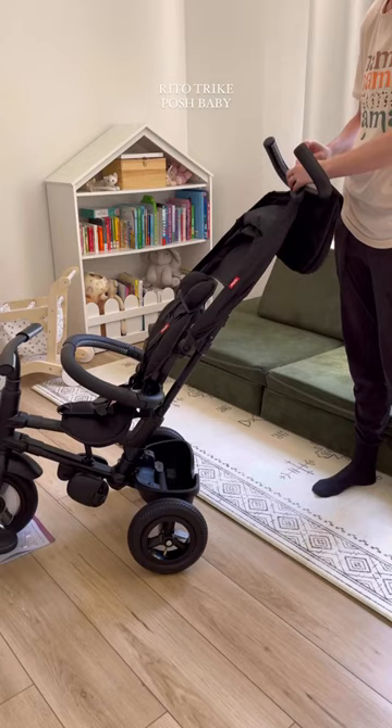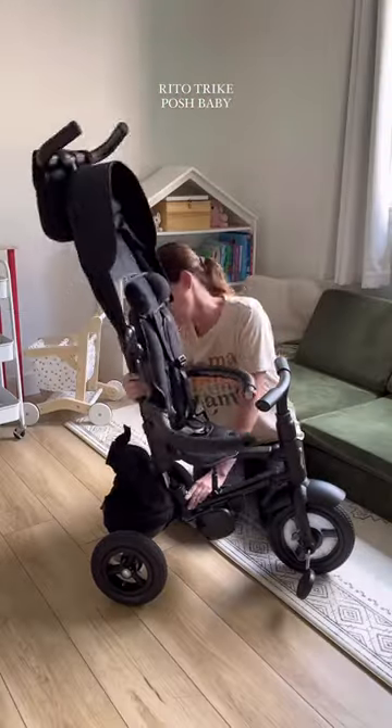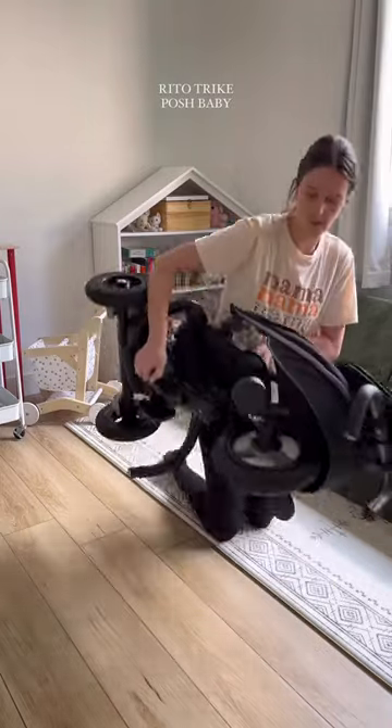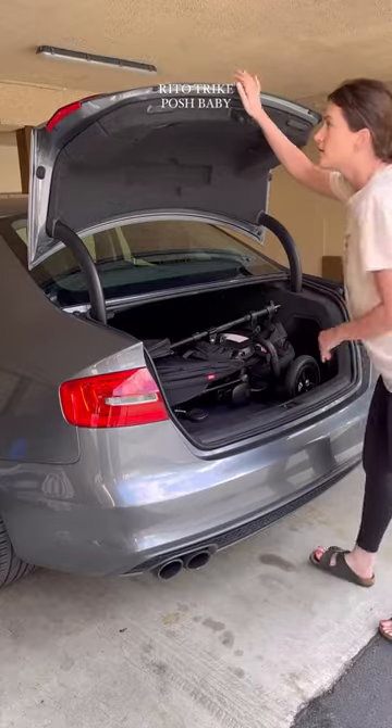This is going to be so fun to take her on walks or to even take her out to run errands. What I really love about this is that it folds up really easily. This only took me a few seconds to collapse and then I can easily put it right into the trunk of my car.